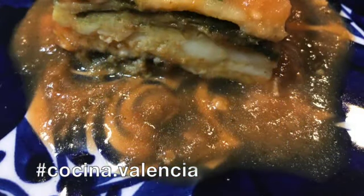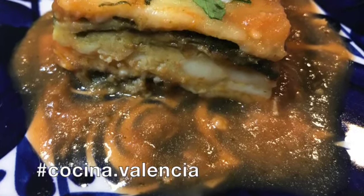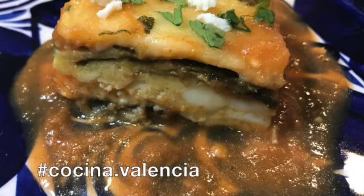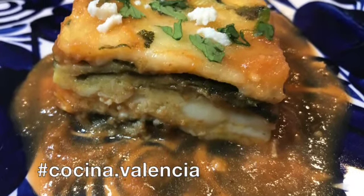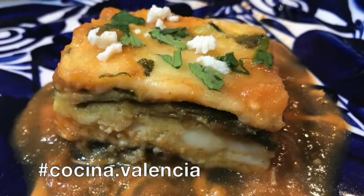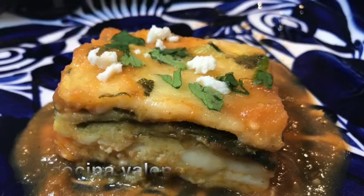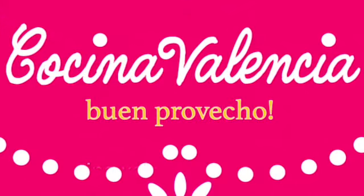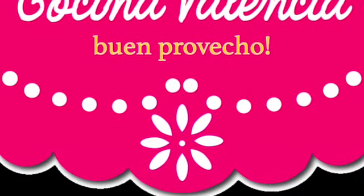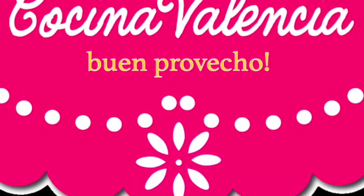Buen provecho! Thank you for watching and don't forget to subscribe to my channel on YouTube at Cocina Valencia and Cocina.Valencia on Instagram. I welcome your likes and feedback in the comments. Enjoy and buen provecho!